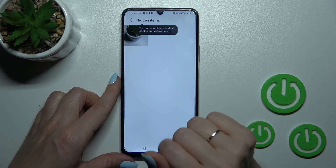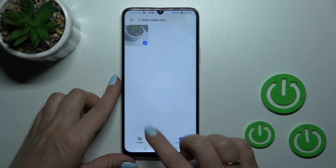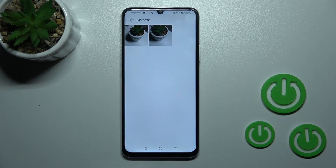Now we can see our picture here. If you want to unhide it, you should select the photo and click here to unhide. Now let's go back to the camera and we can see those two photos here.